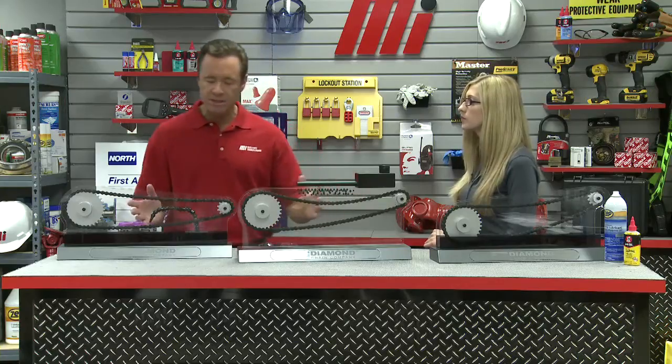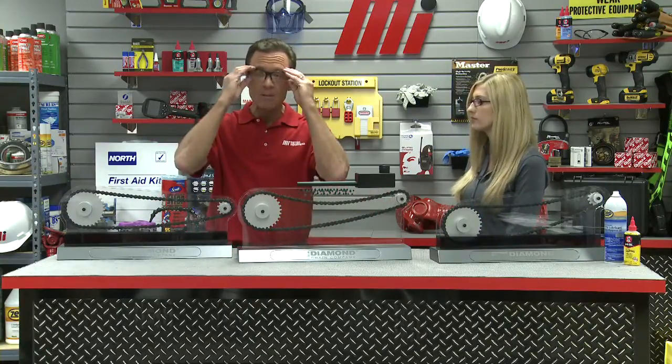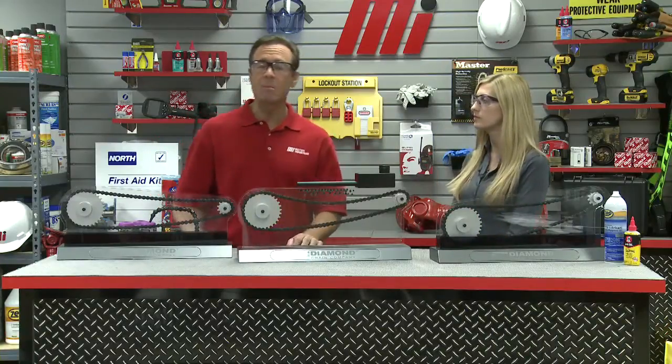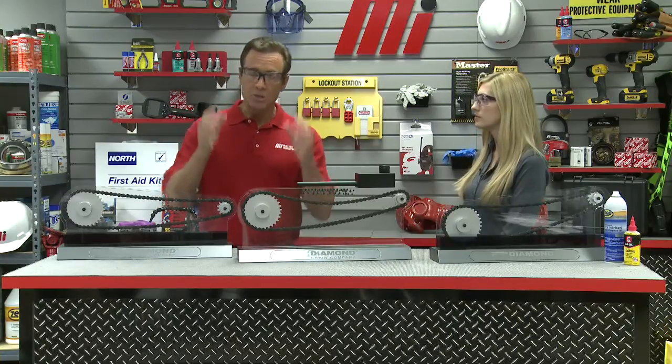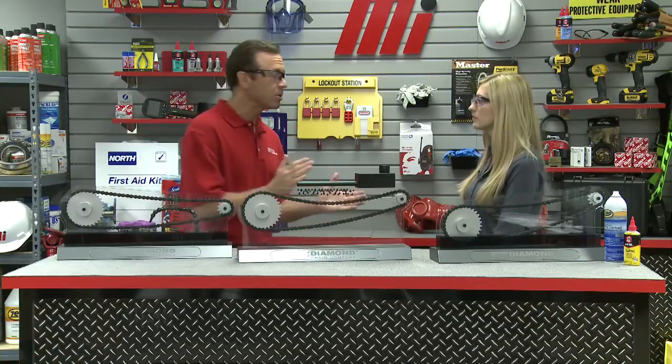It looks like we have a lot of options here on the table. But before we do, we have to make sure that we put on our PPE, because whatever the job calls for, that's what you want to do. I've got my safety glasses here, but Mandy has her own personal prescription PPE. If you do wear glasses and need to wear safety glasses on the job, you can get prescription PPE, so you can see everything as far as what's going on.